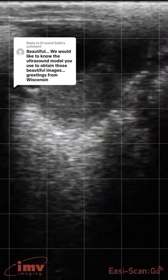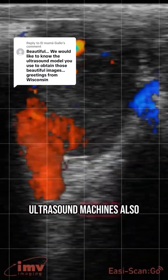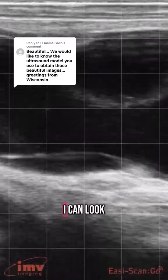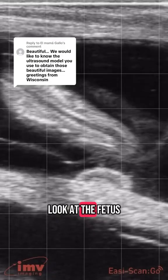As the calf gets bigger it doesn't even fit on the whole screen — remember we're just taking a little slice. Some of the ultrasound machines also can use Doppler, which is very helpful in assessing blood flow to the ovaries. I can look at placenta, I can look at fluid, and I can look at the fetus.